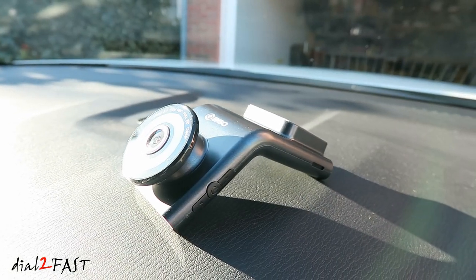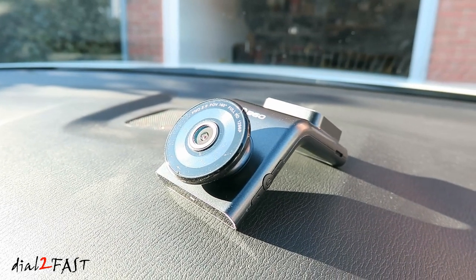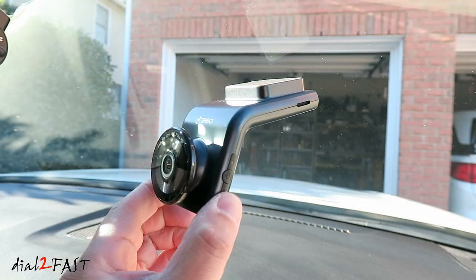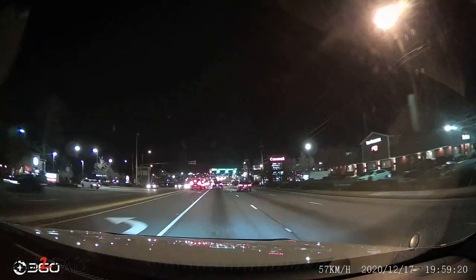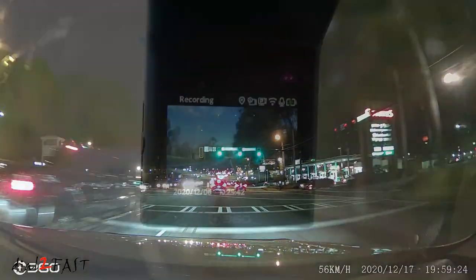As you can see, this dash cam has a very unique slim design. It also has many great features built into it. This dash cam records in full HD 1296p resolution. It also features color night vision, parking monitor, WiFi connectivity with app, and built-in GPS to log driving data.